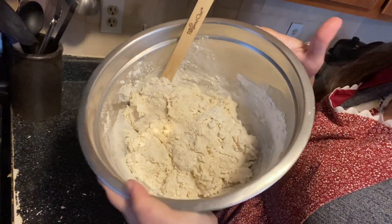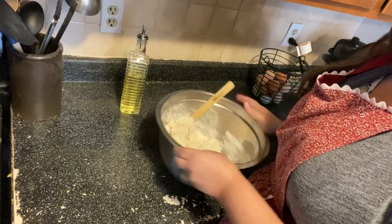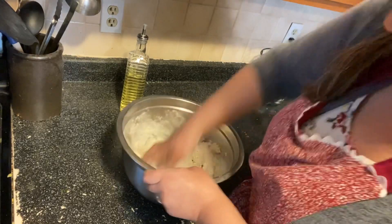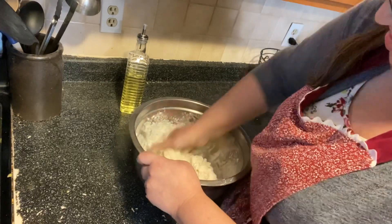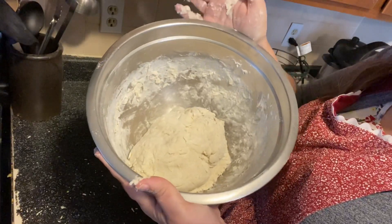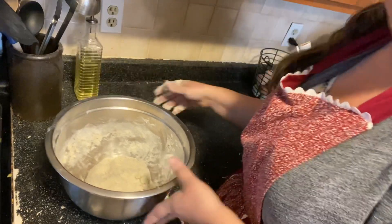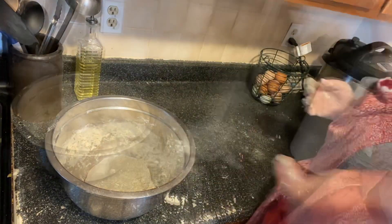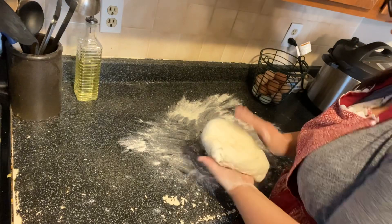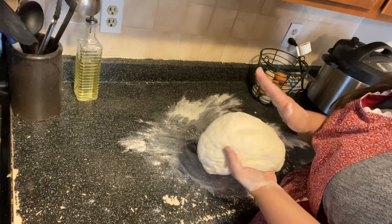That's what I mean when I say it gets shaggy looking. Now I'm going to move to my hand and start kneading it in the bowl to get all the flour incorporated, then I'll turn it out onto a floured work surface. Once it comes together into a ball, I'm going to knead it for five to eight minutes. You want to put enough flour on your area so it doesn't stick, but not so much that it changes the consistency of the dough.